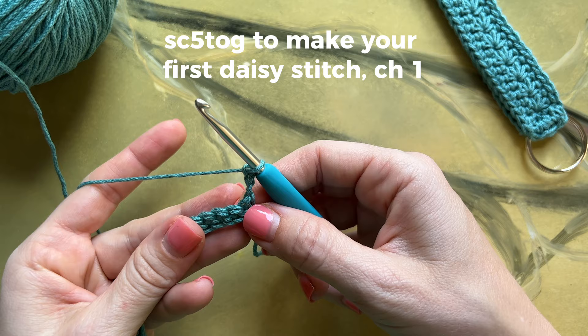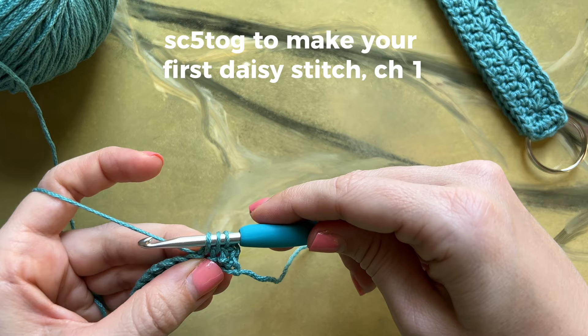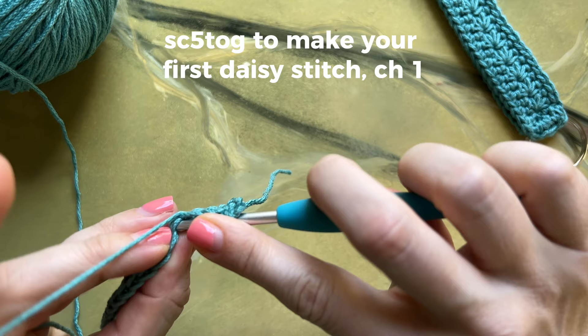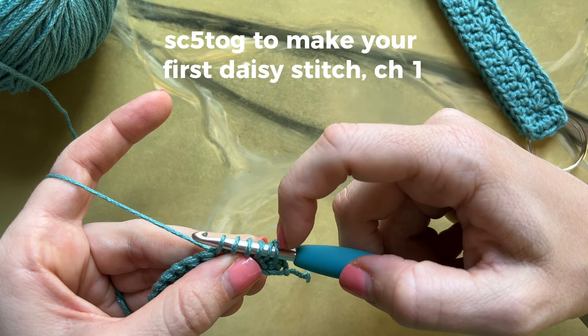Insert your hook into the first stitch and pull up a loop. Second stitch, pull up a loop. Third stitch, pull up a loop. Fourth stitch, pull up a loop. And the fifth stitch, pull up a loop. You'll now have 6 loops on your hook. Yarn over and pull through all 6, and then chain 1.